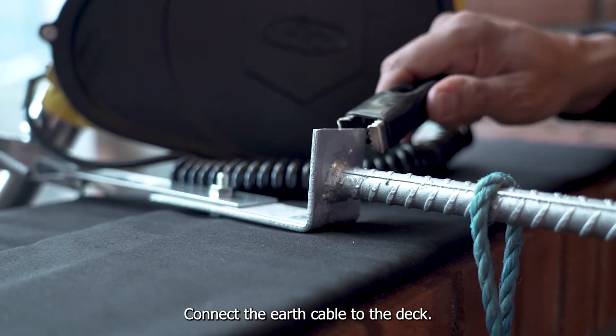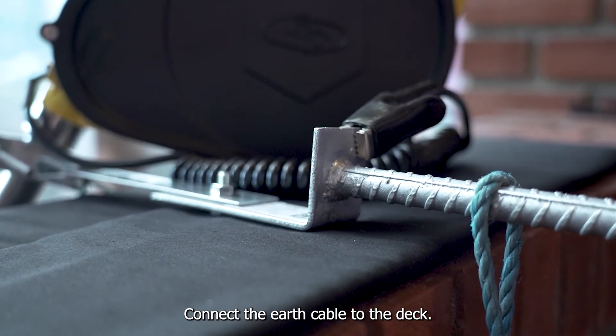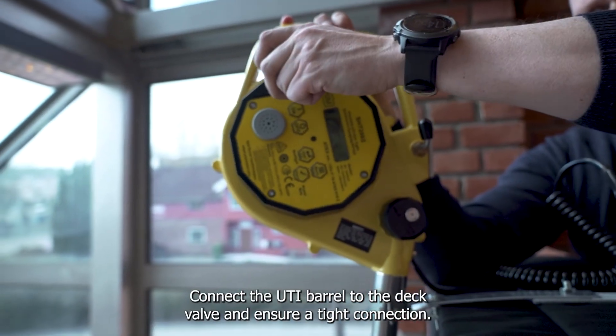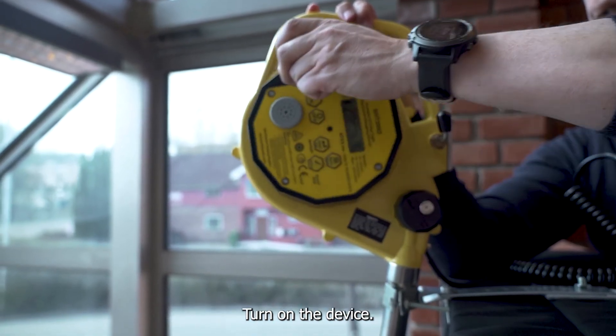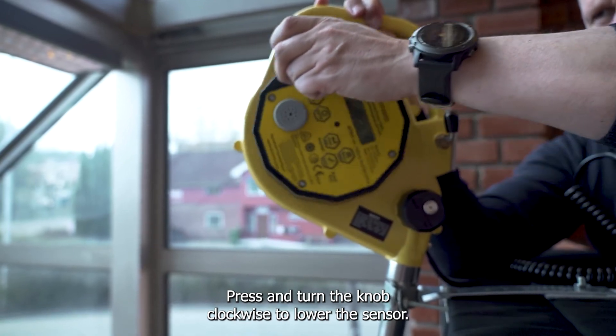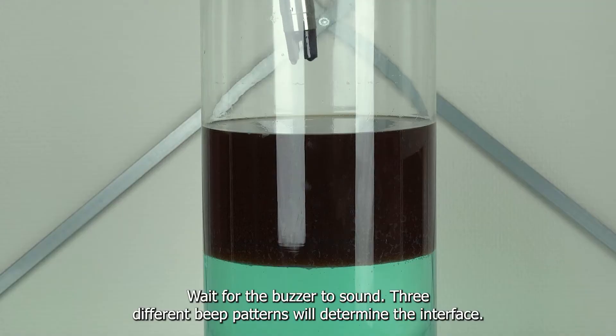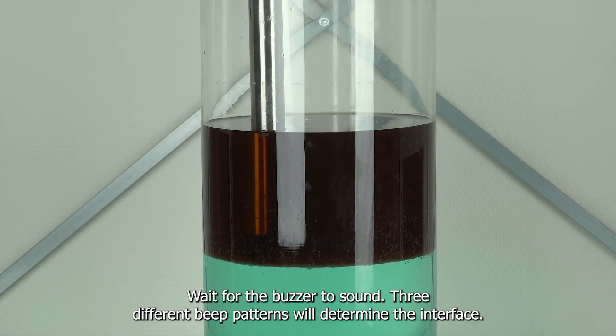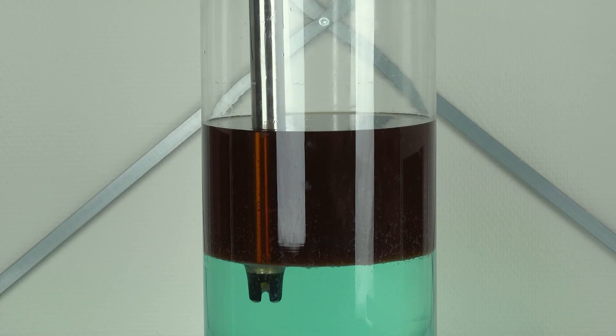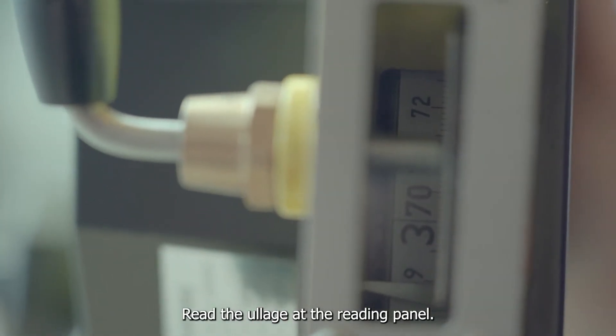Connect the earth cable to the deck. Connect the UTI barrel to the deck valve and ensure a tight connection. Turn on the device. Press and turn the knob clockwise to lower the sensor. Wait for the buzzer to sound. Three different beep patterns will determine the interface. Read the ullage at the reading panel.